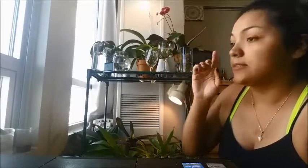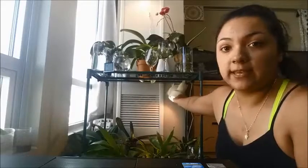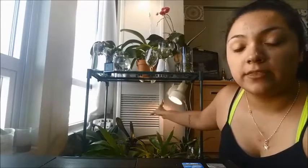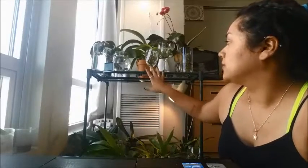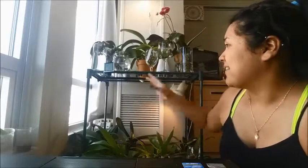I have two levels and on each level I have a light. You can't really see the light from the first level — it's higher up. For the second level, there's a light right here; you can kind of see it. The other light looks exactly like this one. I got them at Walmart for about sixteen dollars each.